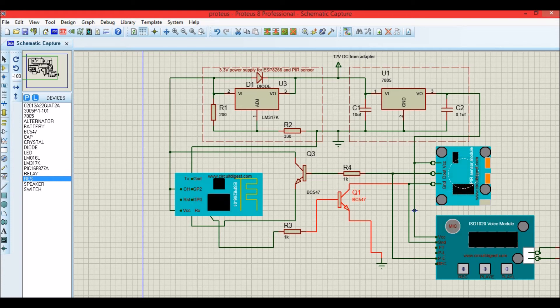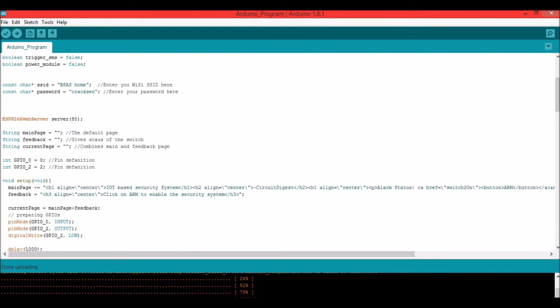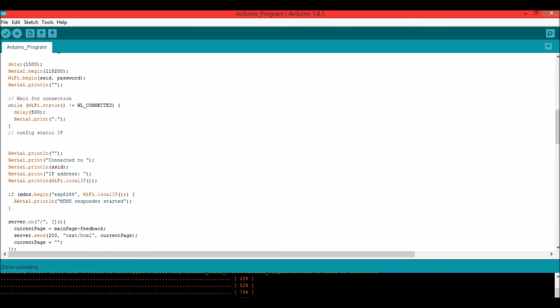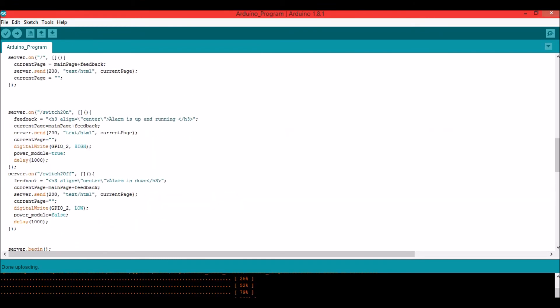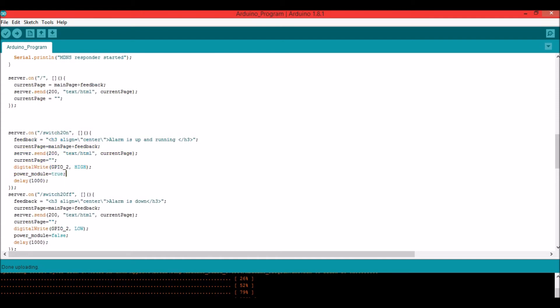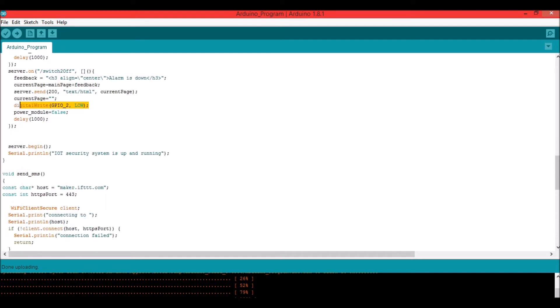The concept behind the code is to make the ESP8266 work as both an access point and a station, connecting it to a home router — change the router name and password to your own. There is an HTML page programmed into the ESP that creates the control website. When you click 'Arm', GPIO2 goes high; when you click 'Disarm', GPIO2 goes low. When a PIR trigger is received, an email must be sent to the email ID.